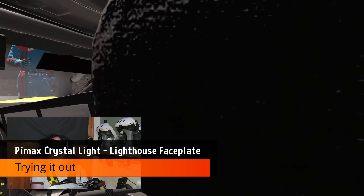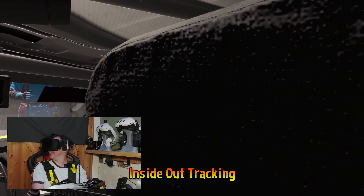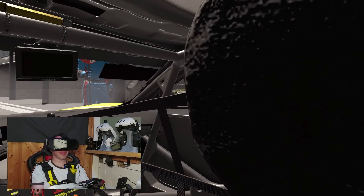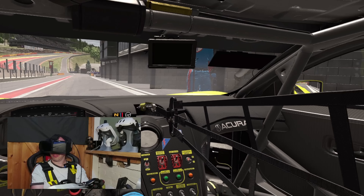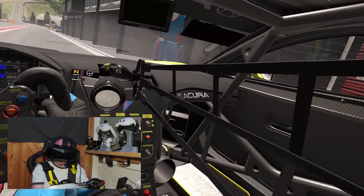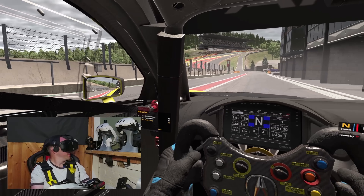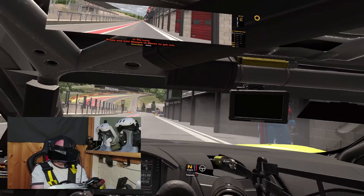Looking at headset tracking — I don't know if you can see this, but we get a little bit of jittering when we're moving around fast. Do you see that jitter there? That's not unusual. When we're not doing fast movement, we see a little bit of jitter on close-up objects. If we get close to the steering wheel, again it's not noticeable on smaller objects, but on large objects you can see it a little bit.